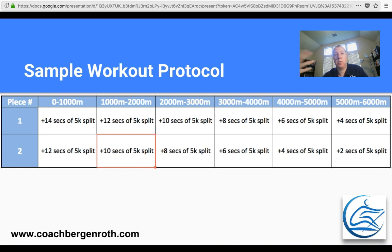Your next 1,000 meters is plus 12, the next is plus 10, the next is plus 8 — basically chipping away 2 seconds off the 500 meter split each kilometer. By the time you get to your last 5,000 to 6,000 meters in the piece, you're going pretty close to your actual 5k split. The second piece has you going a little bit harder: plus 12 for the first k, plus 10, plus 8, plus 6, plus 4, plus 2. You could flip the order so piece one is harder and piece two gets slightly easier — adjust as needed, but you get the general idea.